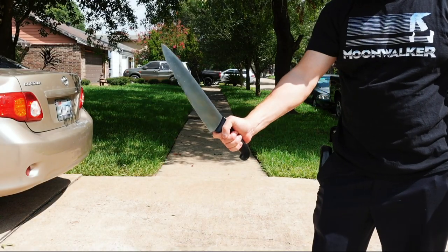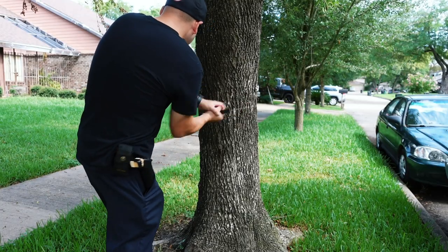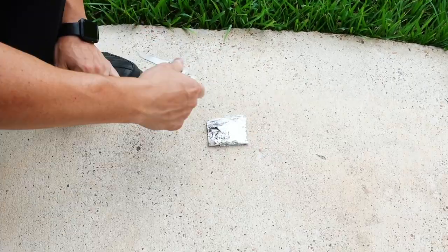Now let's give this mac and cheese a smoky flavor. Find an oak tree and beat the devil out of it with your pocket knife. Collect your wood chips, make a foil smoker pouch, and poke a hole on top.